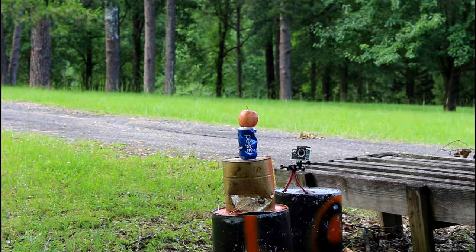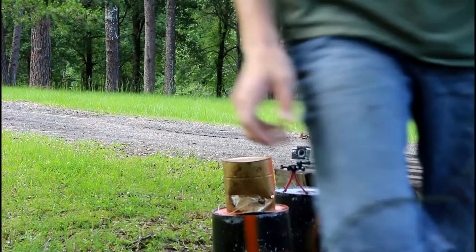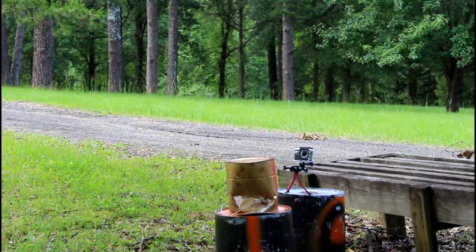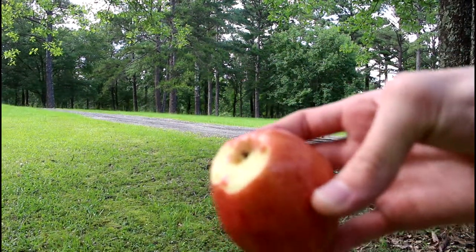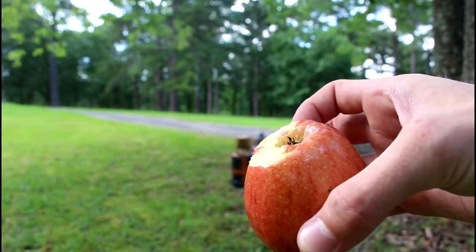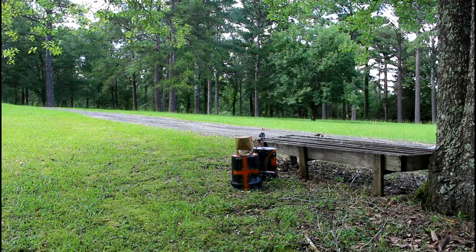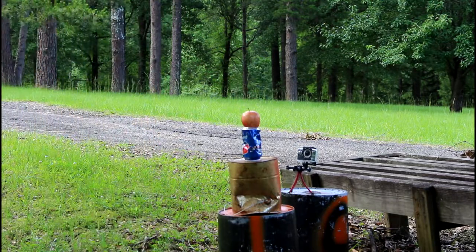How about an apple? Let's try cutting that apart. I missed and hit the soda can, but I hit right between the apple and the soda can — look at this. It cut the bottom of the apple off. That's some pretty impressive power. Let's try again.